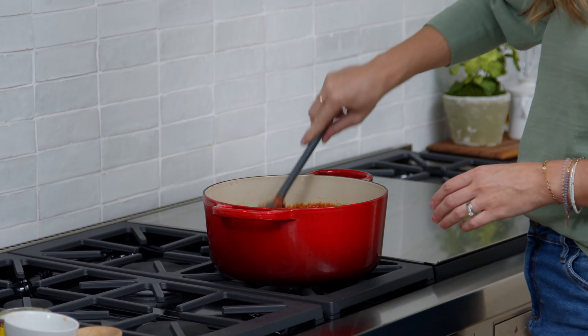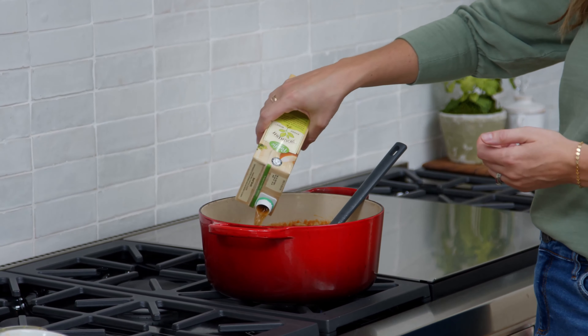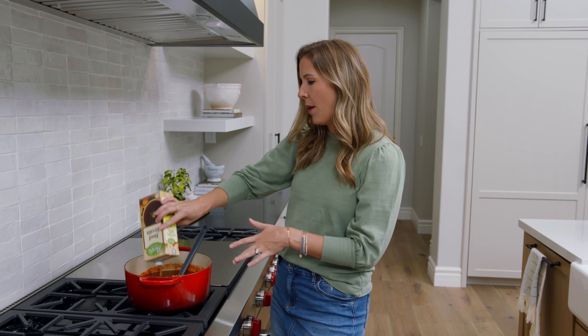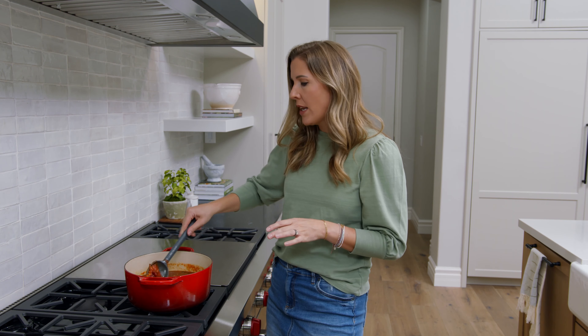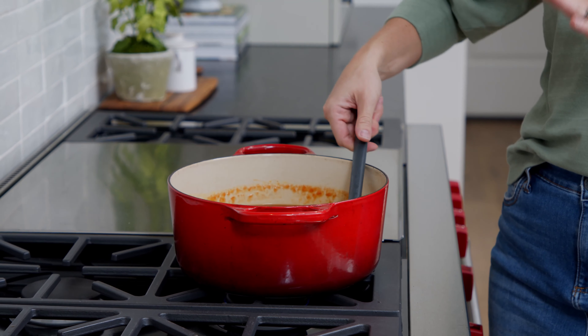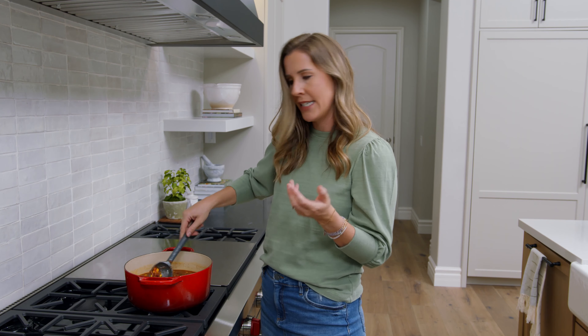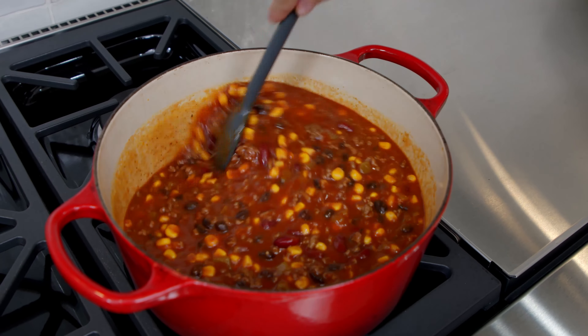We're just going to mix all of this together and add two cups of beef broth. You could also use two cups of water and two bouillon cubes. Everything cooks in one pot all together. The longer you let this simmer, the better the flavors will be, so I simmer it for at least 20 minutes. This is a great recipe to make in the morning — it reheats really well. You could even throw it in the slow cooker and keep it on warm all day long to let those flavors really blend together.